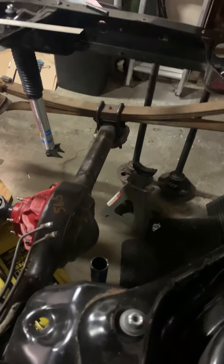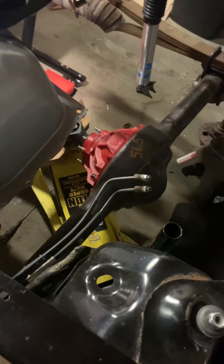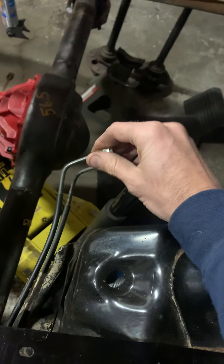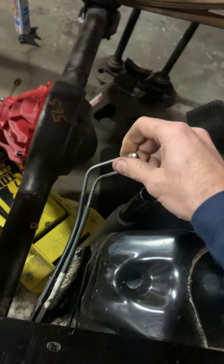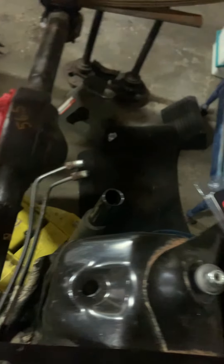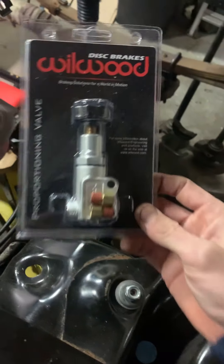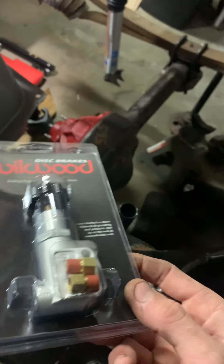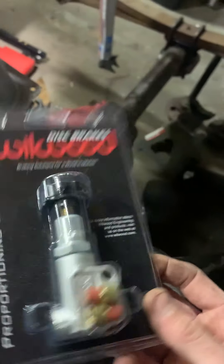I'm getting a 1350 yoke for the R154. It's going to have disc brakes in the rear. I've got to figure out how to delete the ABS in the front — I think it'll be pretty straightforward. With the new frame it has all new lines. I got this Wilwood brake proportioning valve; I'll probably mount that in the cabin so I can adjust the brake bias from the driver's seat.